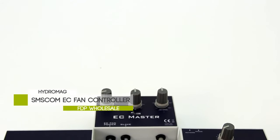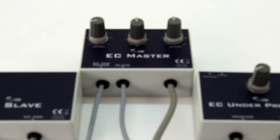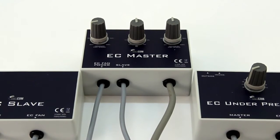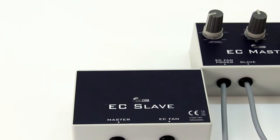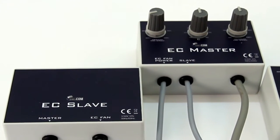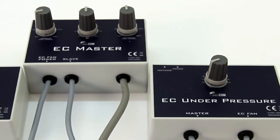The SMSCOM EC controller is specially designed for fans with electronically commuted motors. The EC controller is universal and with the correct accessory can be connected to any type of EC fan. It regulates temperature by adjusting fan speeds between user-determined minimum and maximum set points. Temperature maintenance is highly accurate and fan speed control is both fluid and totally silent when using EC fans and the EC controller.